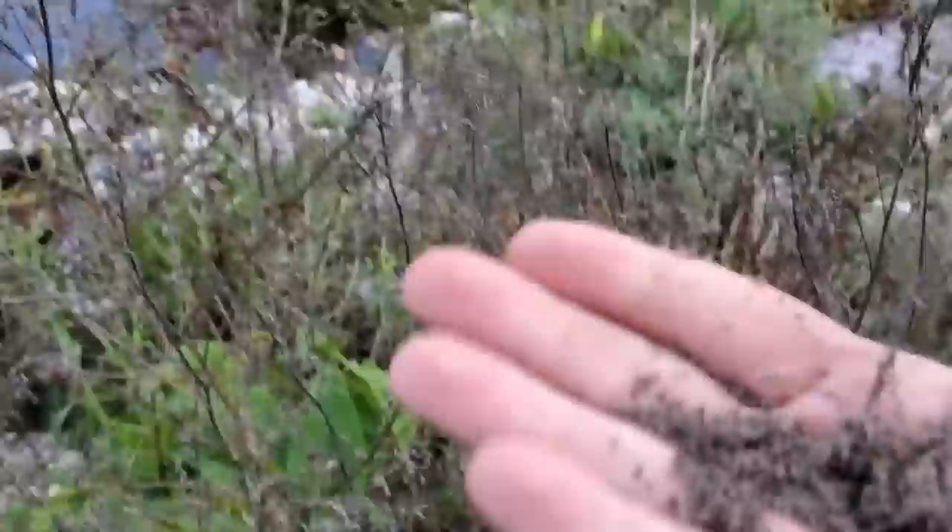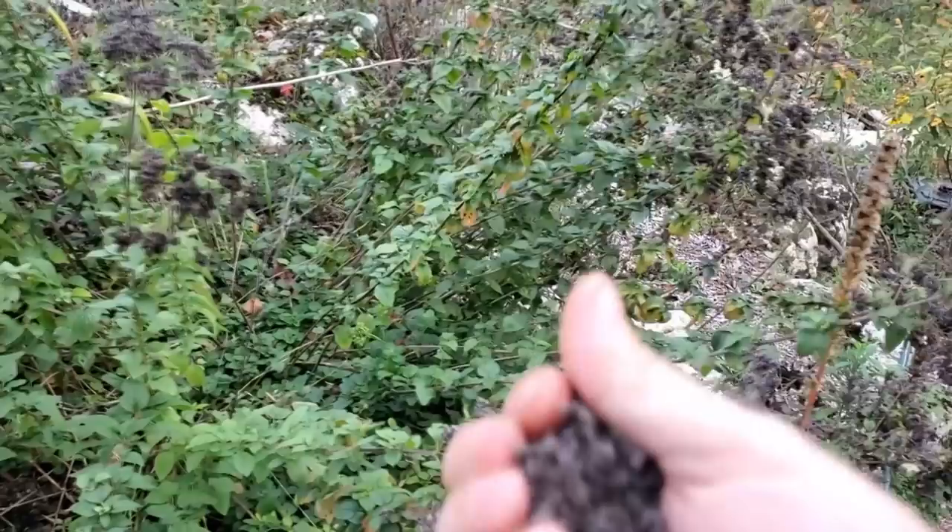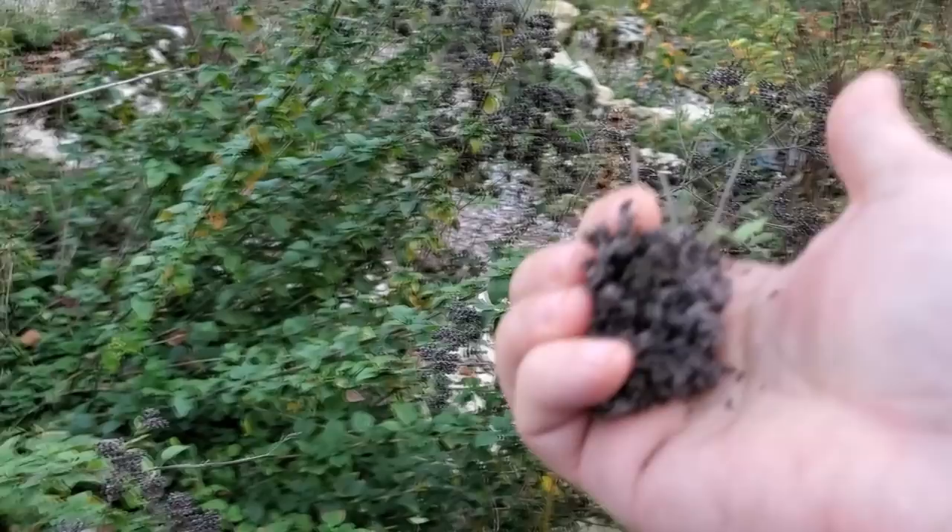There are tons of parsley seed here as well that we're going to collect. Parsley is a really good plant if you can get it established on your property, because it will make so many seeds that even though it's an annual it'll act like a perennial - it'll keep naturalizing and showing up. Same idea as parsley: if you can get a stand of oregano established on your property, propagating that is also a really good idea. Both of them attract tons of beneficial insects.